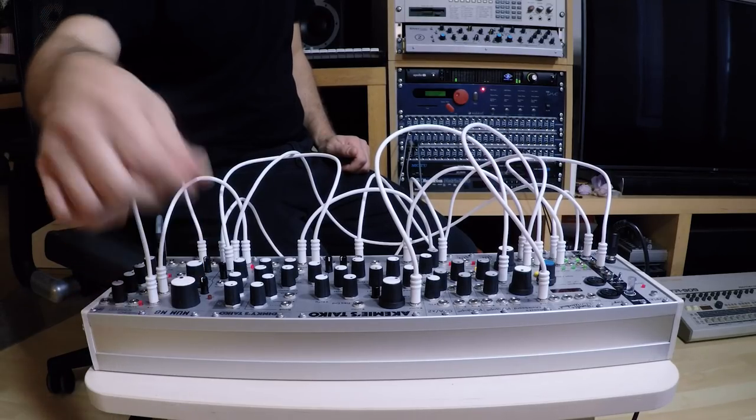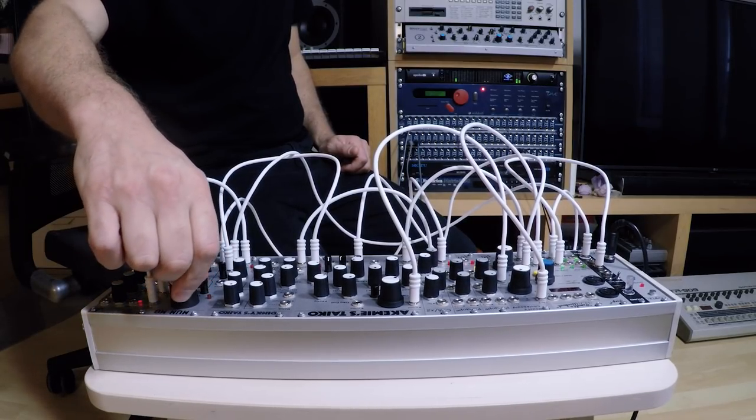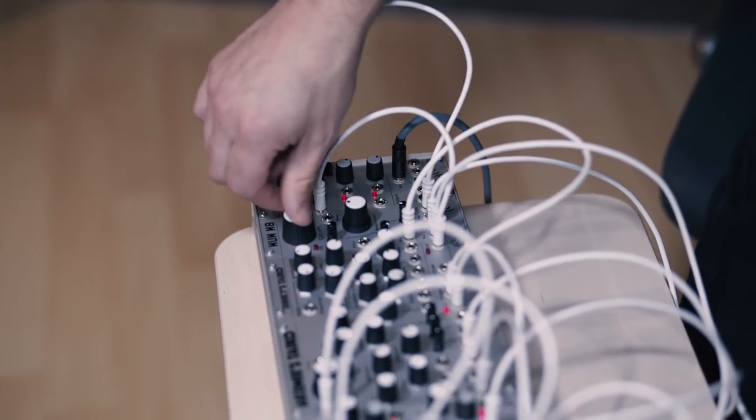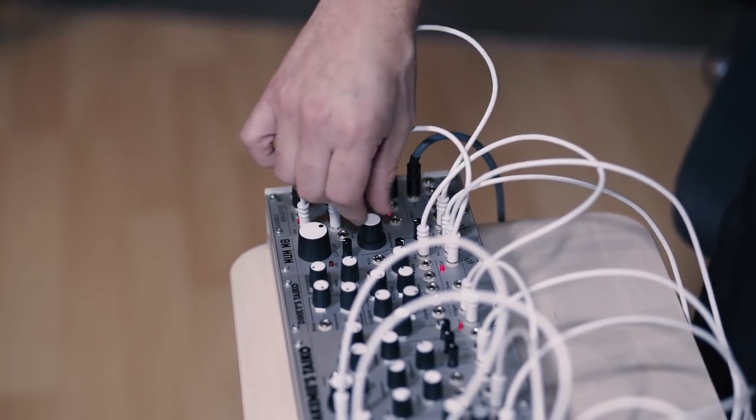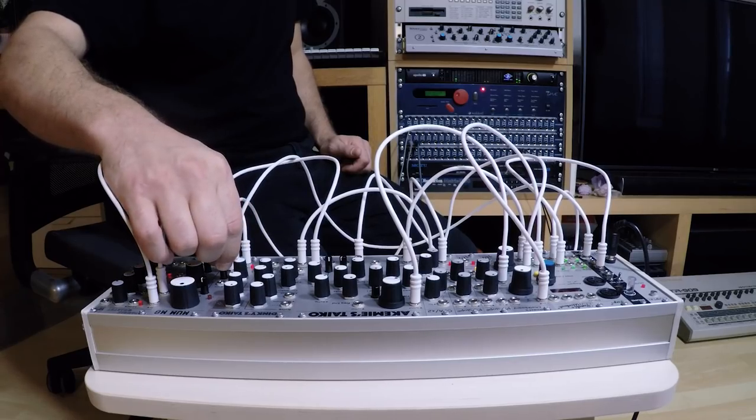So I've got that AMN in there. And then you've got the resonance in — make it scream a little bit more. Then you can bring in this 808.